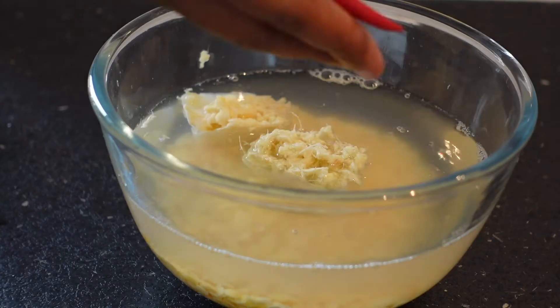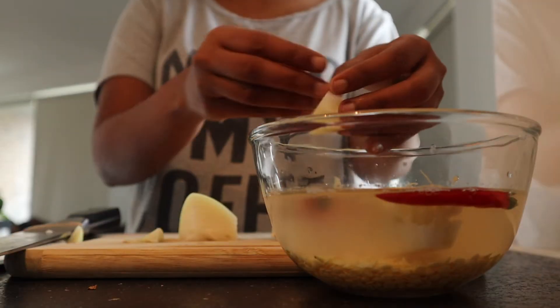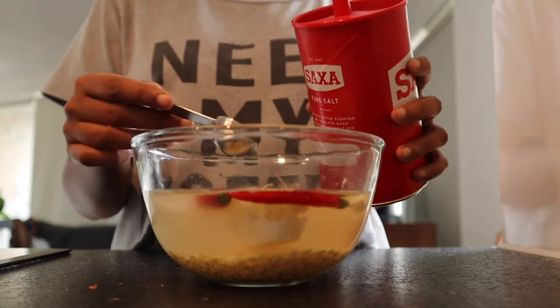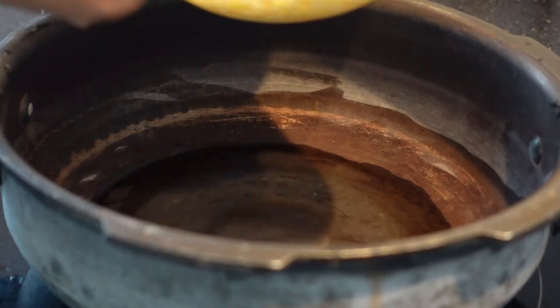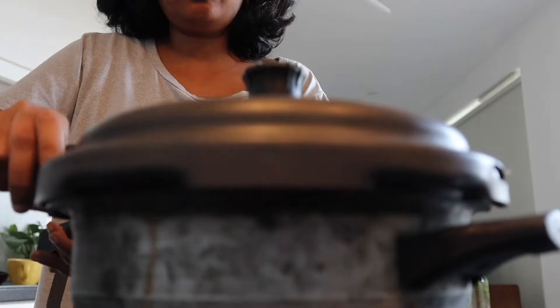I am cooking a vegetable soup called Sambar in South India. This recipe includes pulses and a variety of different vegetables. I am adding some red chillies, onions, ginger and garlic pods along with some salt to the soaked yellow split peas. Pulses are rich in proteins and helps my vegetarian way of life.